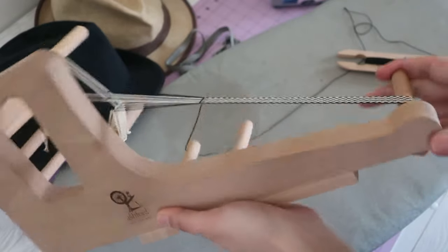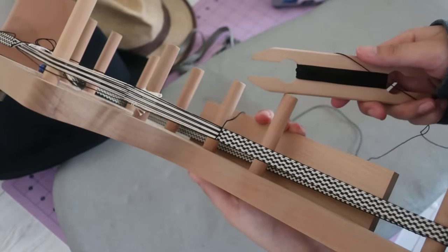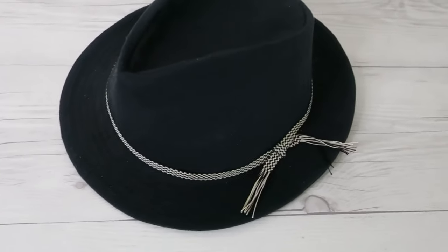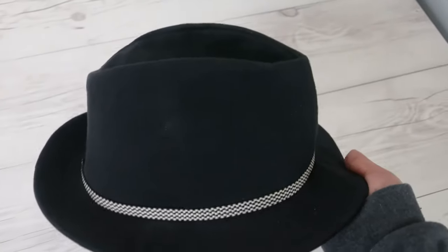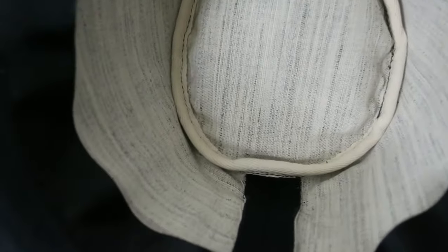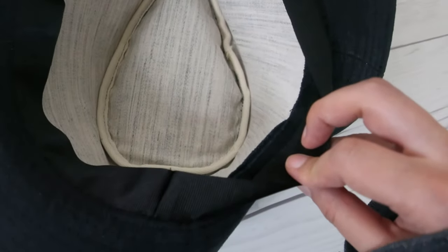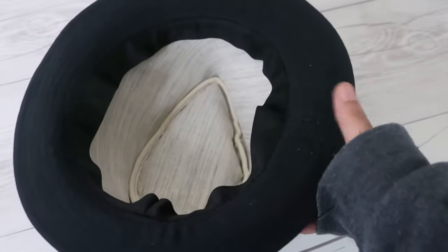I wove this ribbon a while ago and didn't know what to use it for, so it stayed on the loom. I think I finally found a good use for it. Here is the finished hat — I think my hand-woven ribbon worked great with it. I ended up adding fusible hair canvas facing to the crown and bound the seams with cotton twill tape. I used regular grosgrain tape for the sizing ribbon. Everything came from my stash and I feel pretty good about using what I already had.